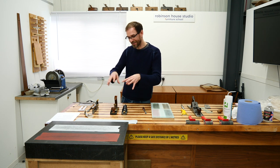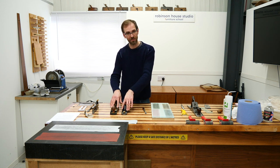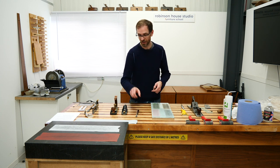That's the full circle of how I've come to use these planes, and as discussed, it's about flattening — flattening these plane soles and flattening chisels, because if they're not flat you're not going to get any decent work out of them.